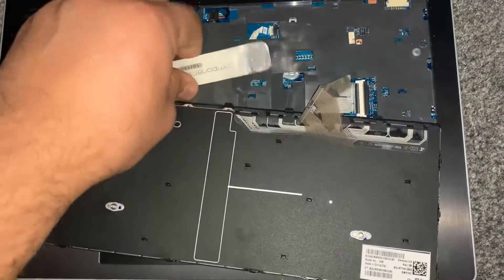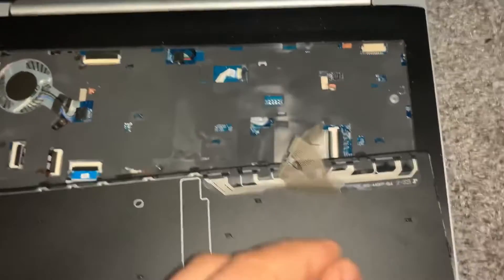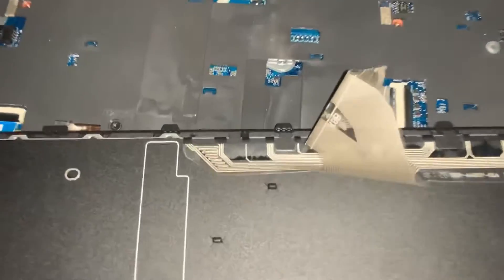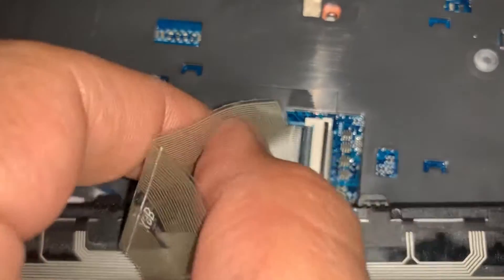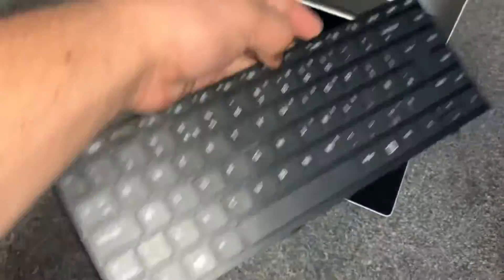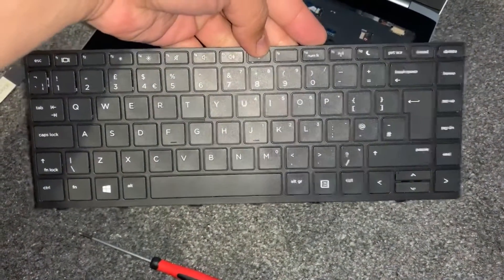Then turn the keyboard around and you will see the keyboard connector. There's a little black clip that you need to lift up. Lift it up and then pull out the connector and pull out the cable. This is the keyboard that's been removed. Vice versa, put your new one in.